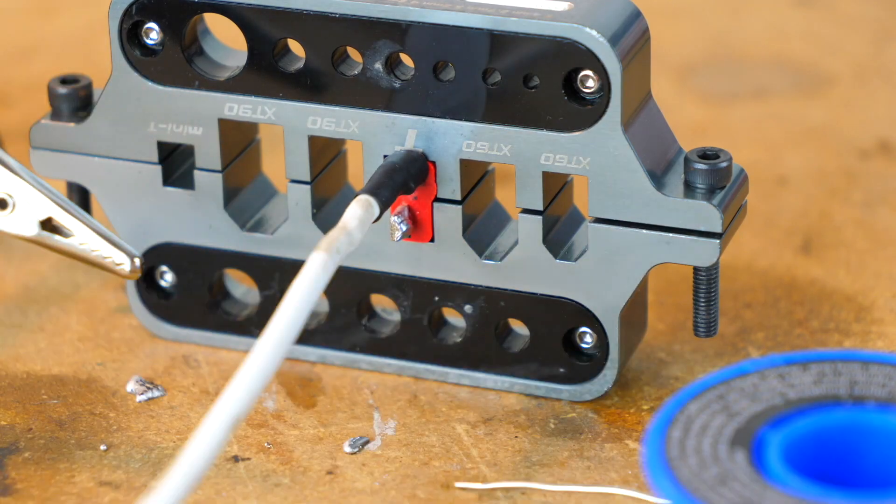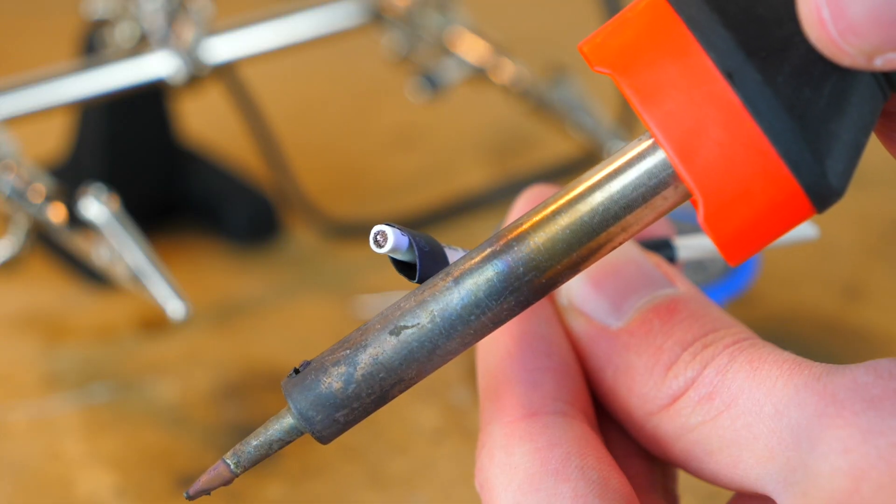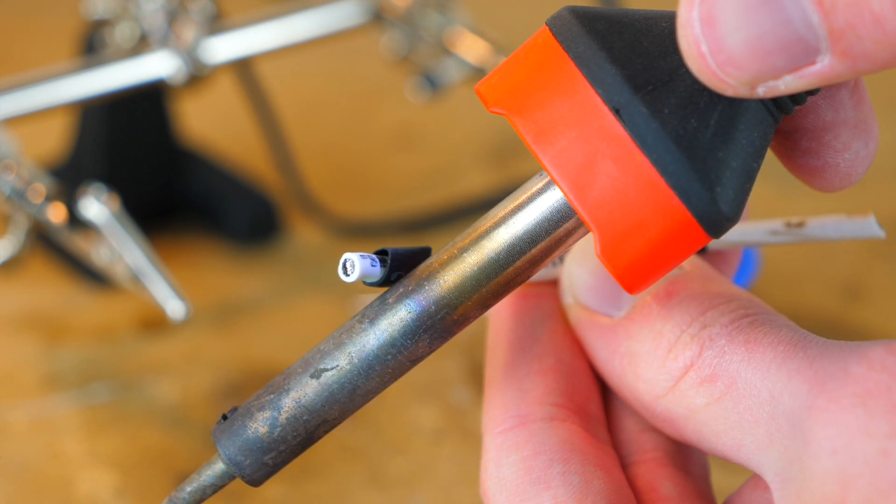In order to actually shrink the tubing, you'll most likely want either a heat gun or a lighter. You can technically use the side of your soldering iron if you're in a pinch as well, it just takes a little longer.